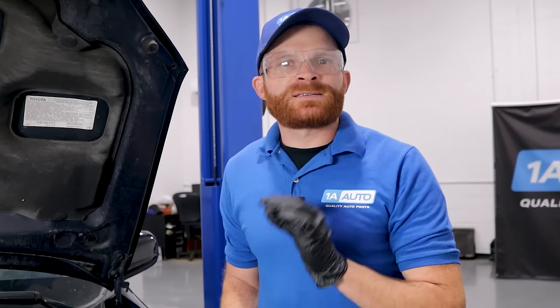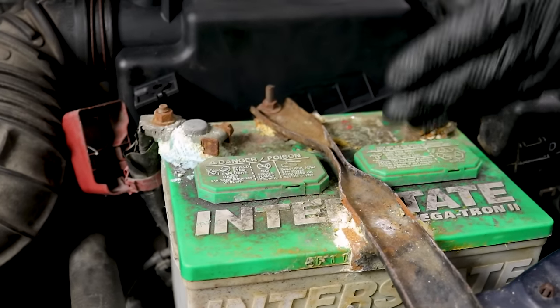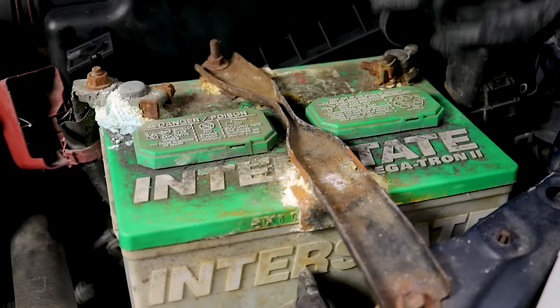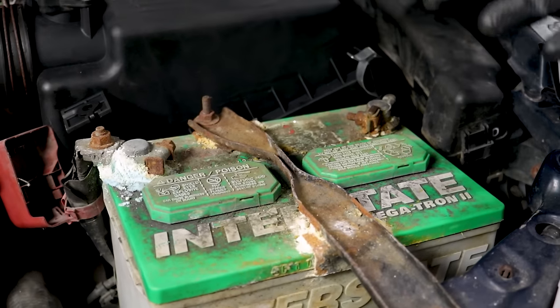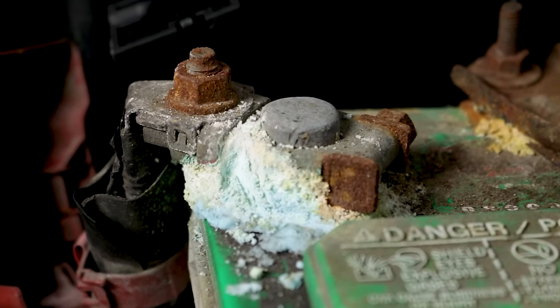Let's talk about what causes corrosion on your battery terminals. Battery corrosion is caused by hydrogen gas being released from the sulfuric acid inside the battery — inside these caps right here. As the gases react to the ambient atmosphere, it begins to produce a corrosive environment. Other elements such as moisture and salts only accelerate this process.